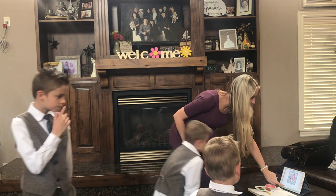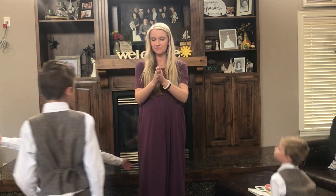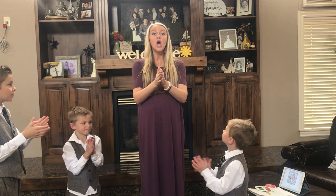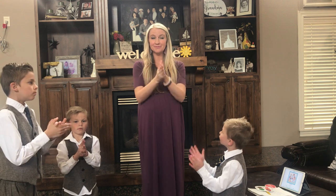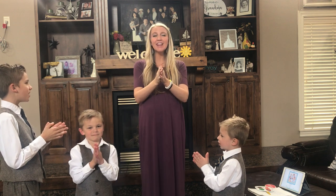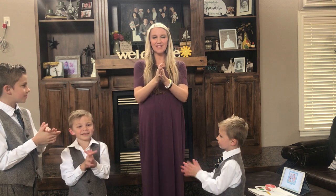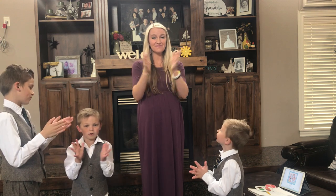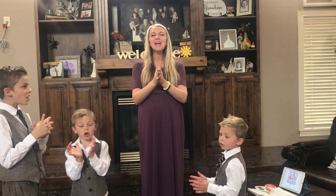That was fun. Let's do it one more time. Now let's start clapping this time. Ready? Here we go. Now we'll start clapping. Let's go. The Lord can depend on me.